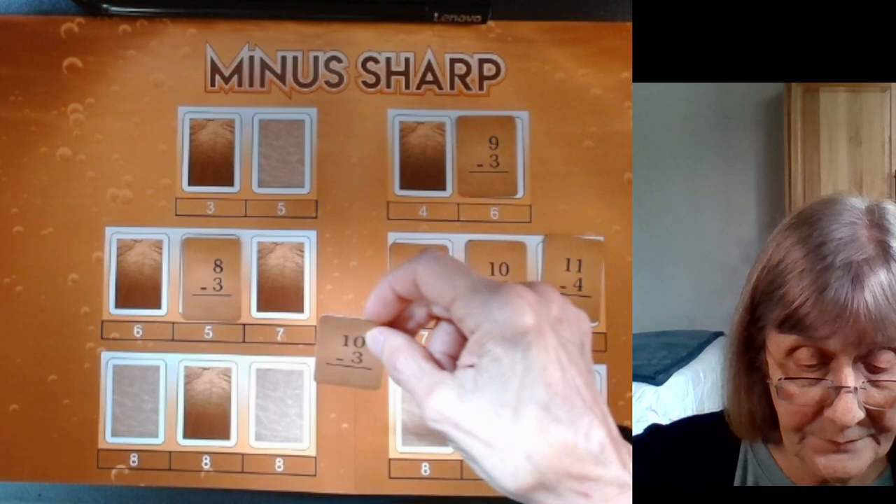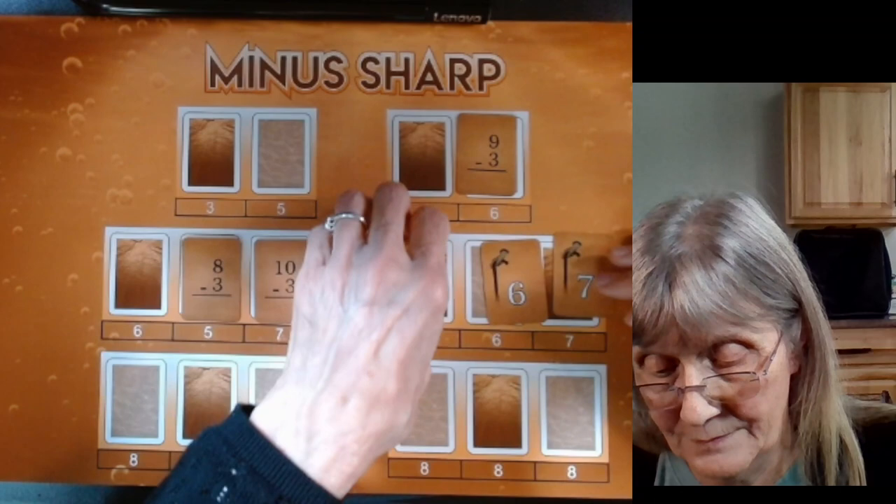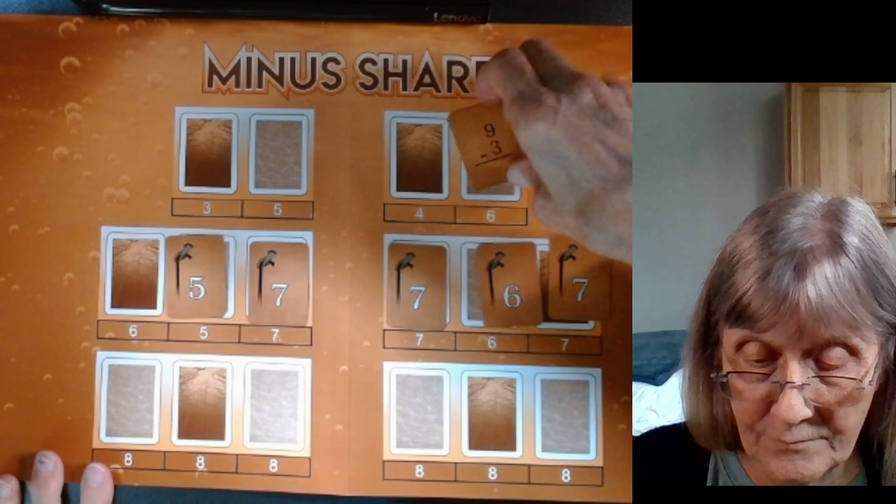Let's check them and see if they're right. They're all correct.